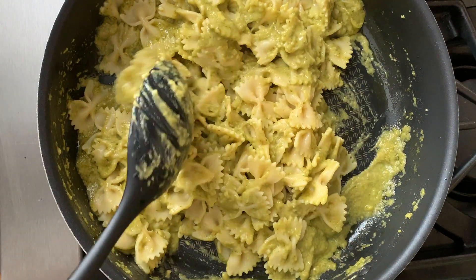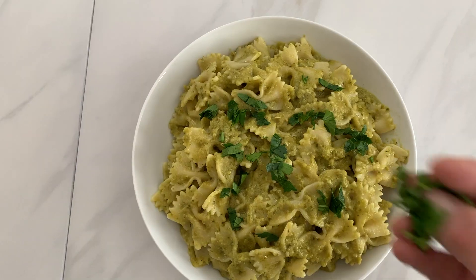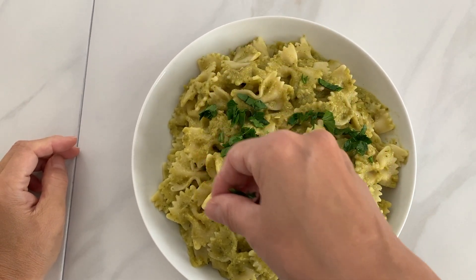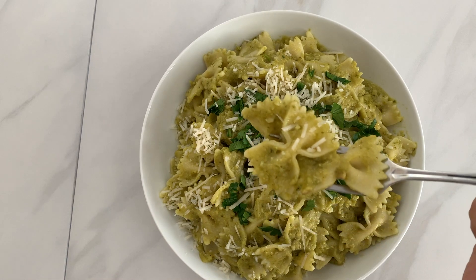Here is your creamy pesto pasta. From here you can add parmesan cheese, chopped parsley, or anything you like. This is a great side dish high in protein and fiber.